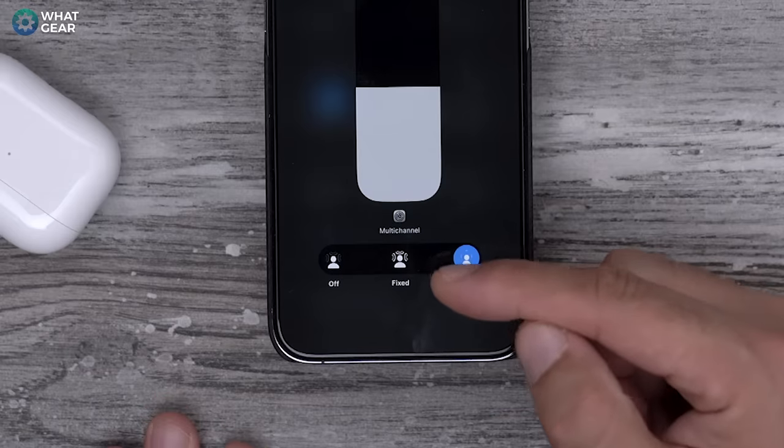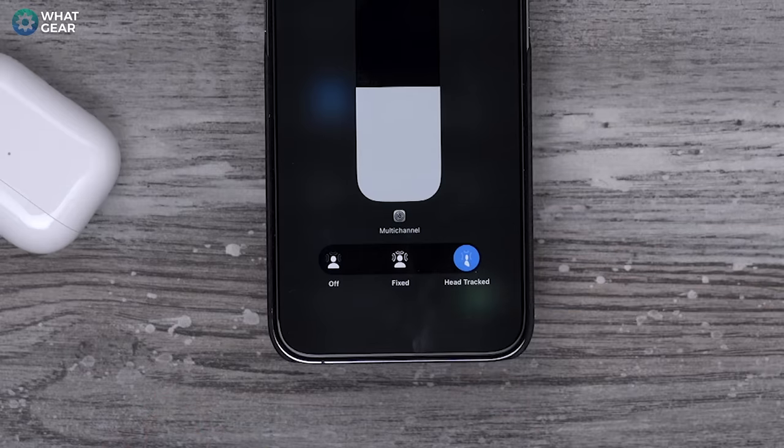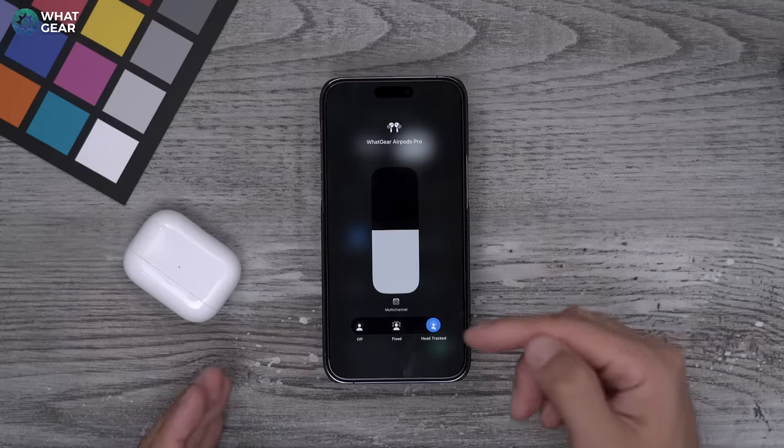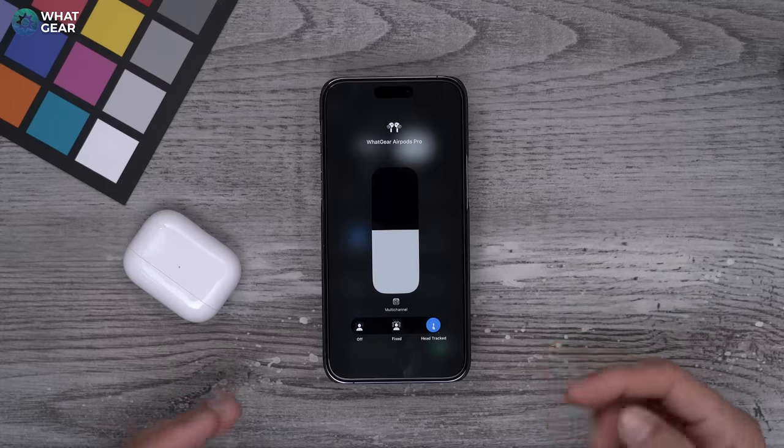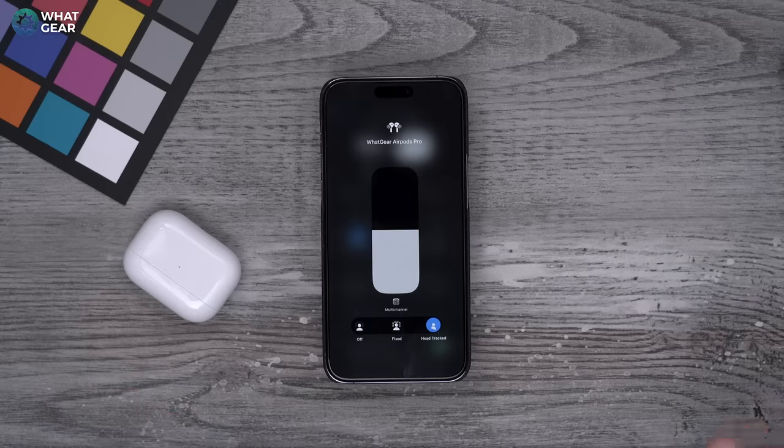One example of when to use Fixed audio: if you're on a plane resting your head against the window, with Head Track one ear would be louder than the other. If that starts bothering you, switch to Fixed or turn it off entirely. This is the best way to access this feature when you want it and when you don't.